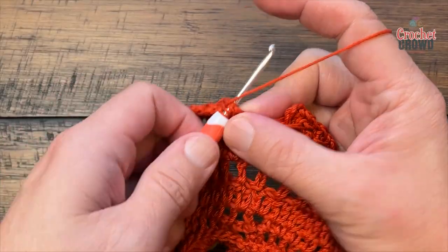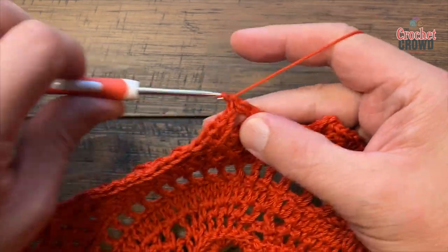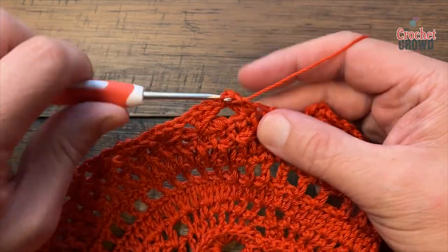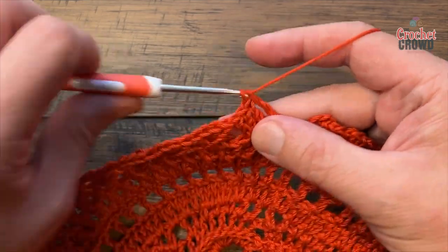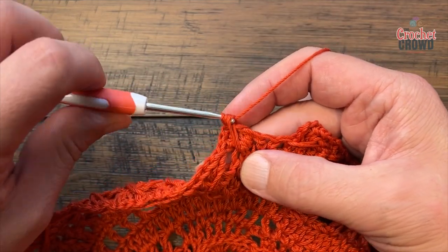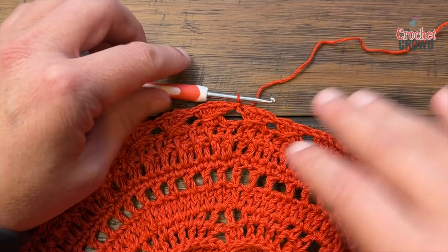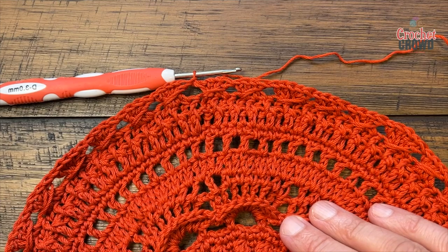Coming all the way around on number seventeen, the last group is the group of two that share — keeping in the right sequence, nothing special done at the end. Slip stitch to the top of the first chain three. Now it's sitting flat again, which is what I want. Let's begin round eighteen.